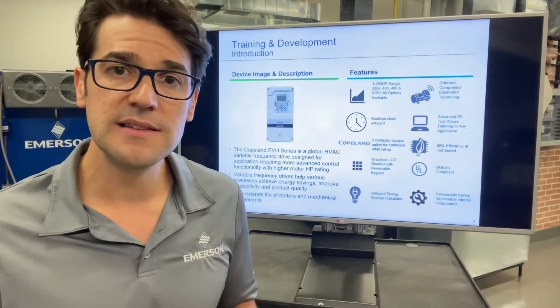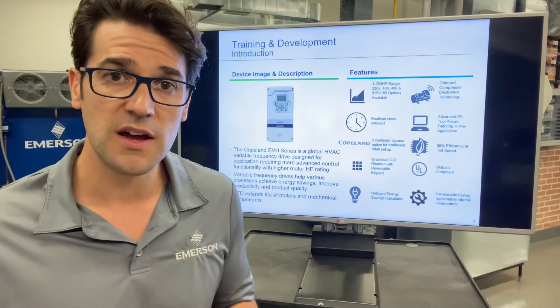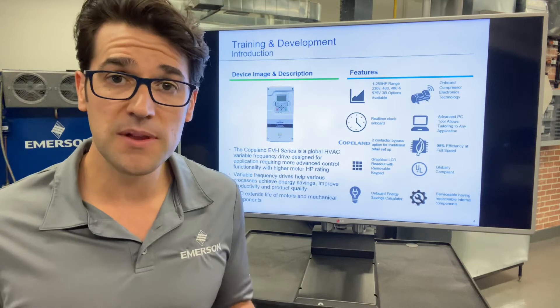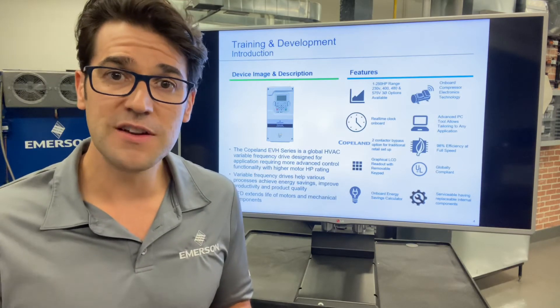The big thing is the easy installation, commissioning, and setup, which I'm super excited about because I've set up quite a few of them here at the lab and it can be complicated. But really what I like about this — it is very simple to do.